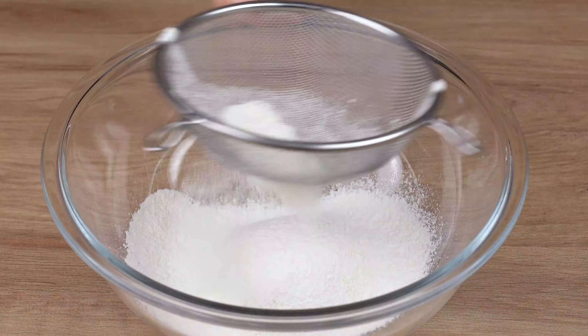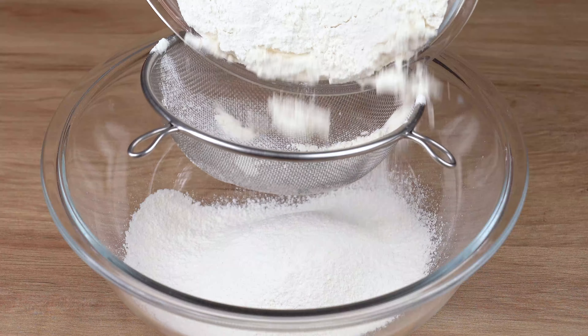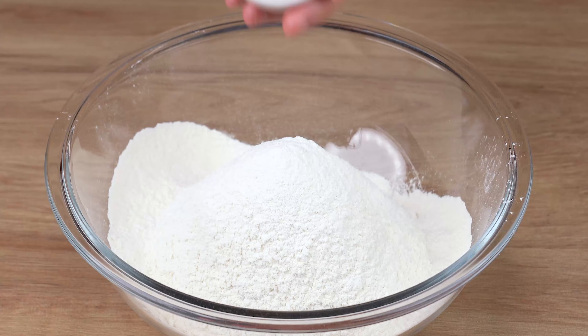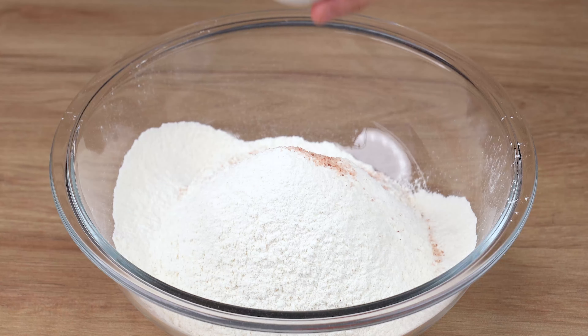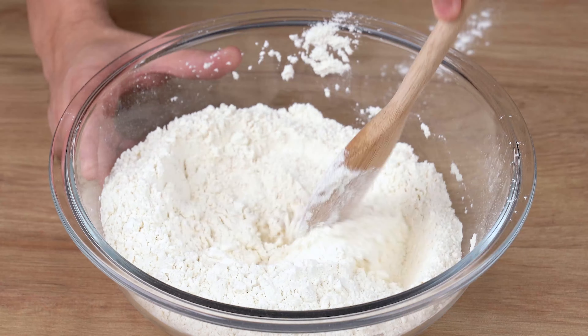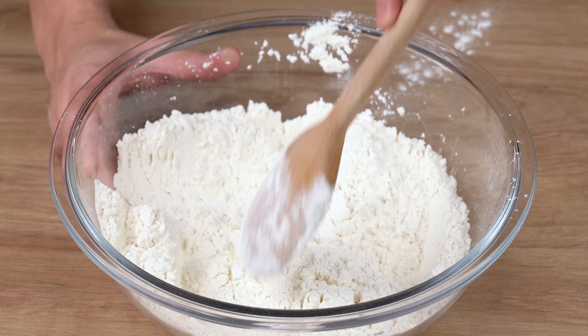Into a large bowl, start by sifting 4 cups of wheat flour — I'm using a 200ml cup. Then add 1 teaspoon of salt and 1 tablespoon of granulated sugar. Using a spoon, mix it all together very well.